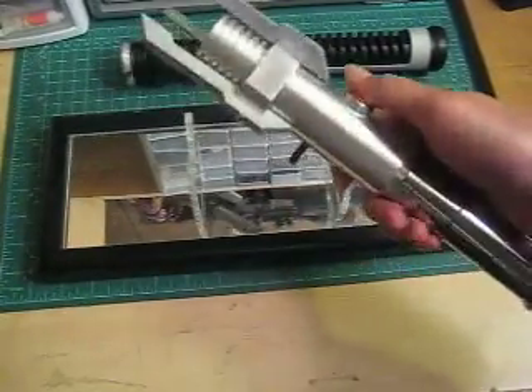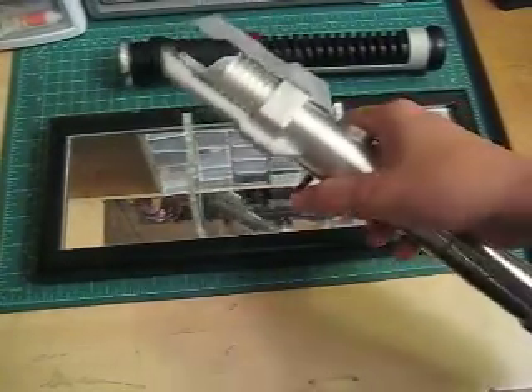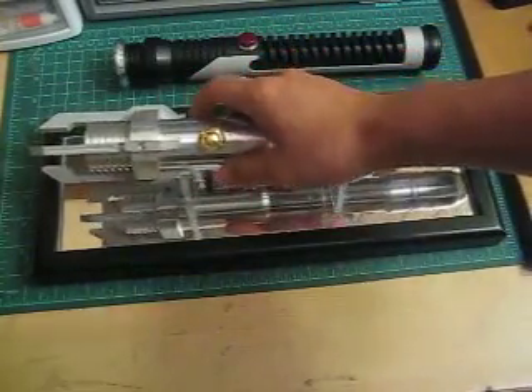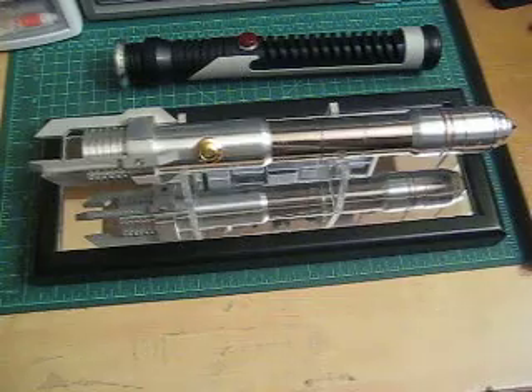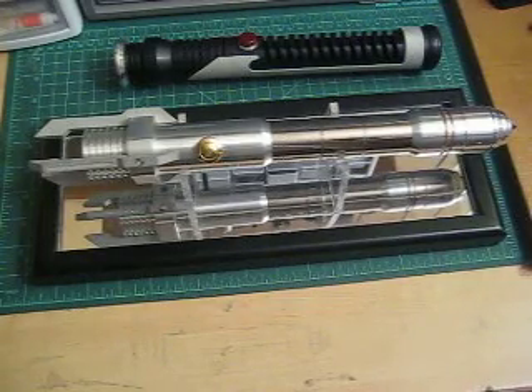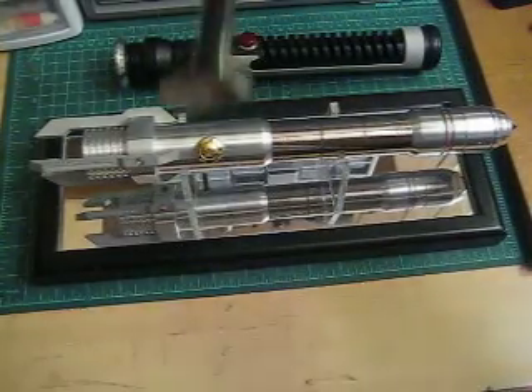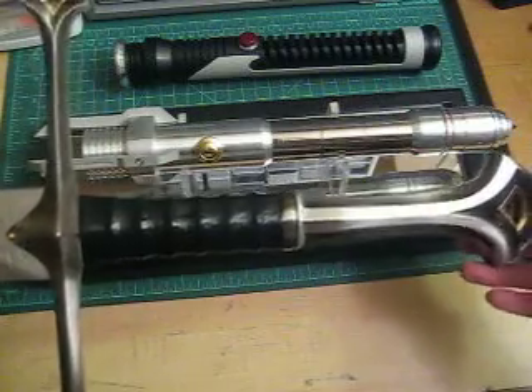It uses the gold-plated AV switch, which is a neat function, and an Ultrasound 2.5 board. Aesthetically, I was really happy with how it came out. The person who commissioned this Saber wanted a feel similar to an Anduril, which is this sword here.